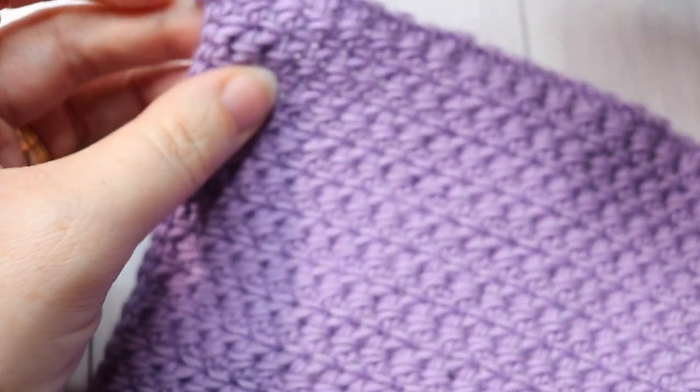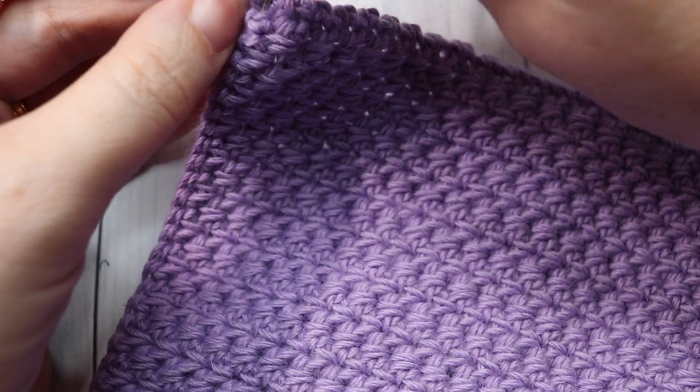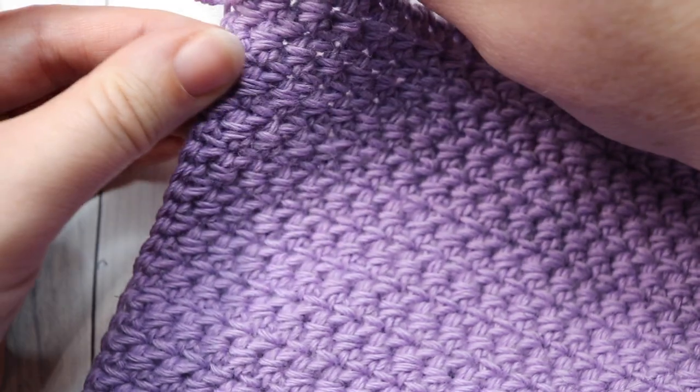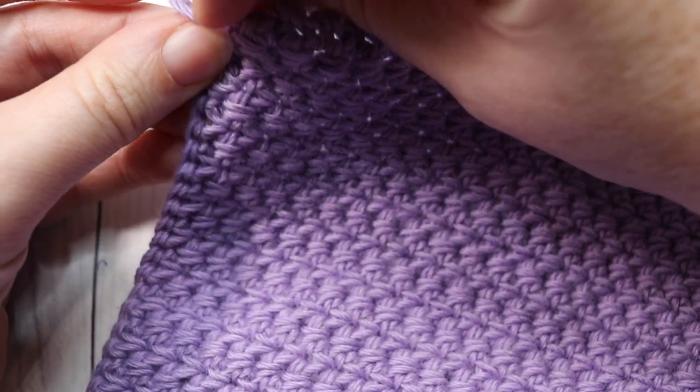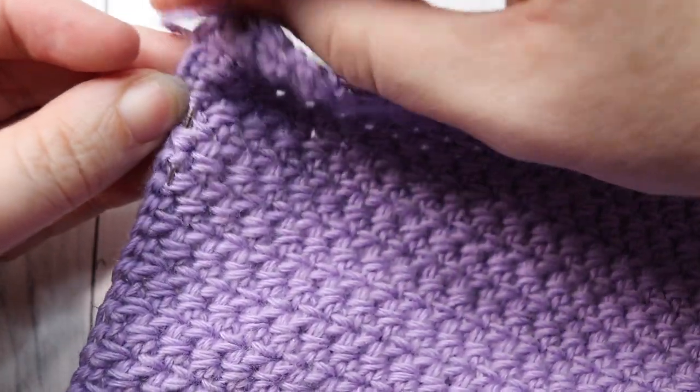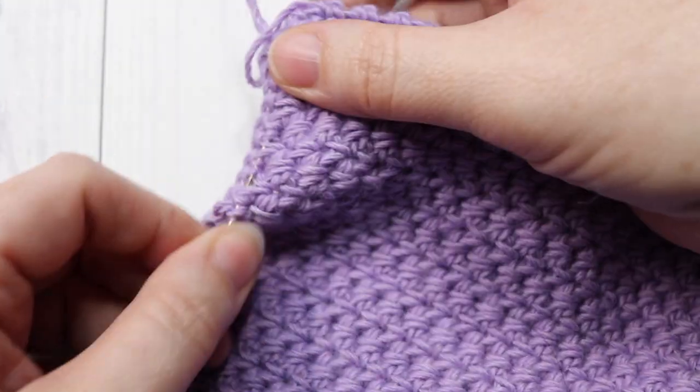Go ahead and weave in any of your tails. The fabric is the same on both sides so there isn't necessarily a front or back — you just want to tuck in those ends.